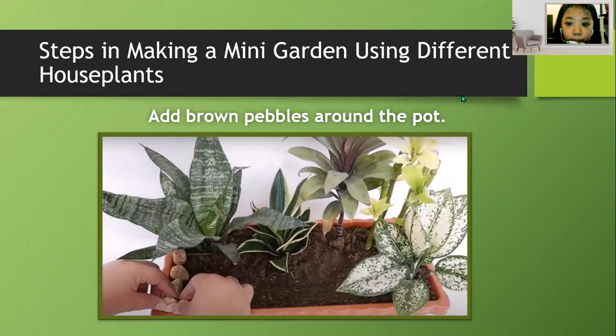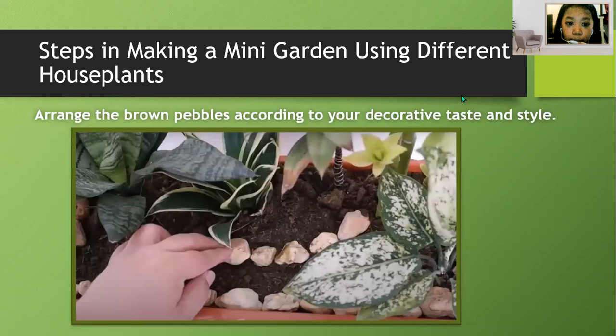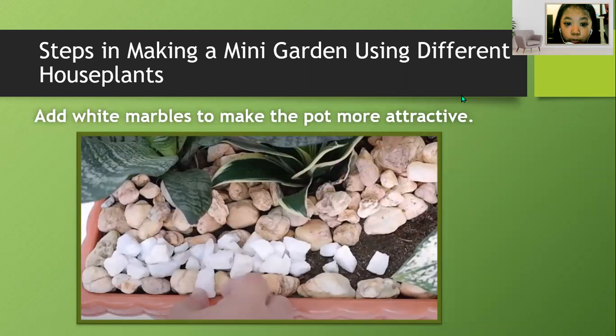Add brown pebbles around the pot and arrange them according to your decorative taste and style. Add white marbles to make the pot more attractive.